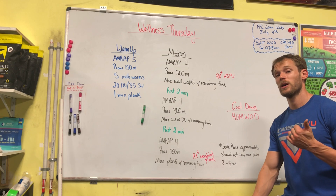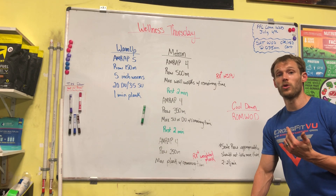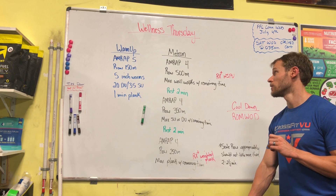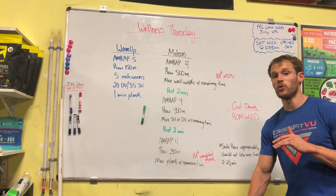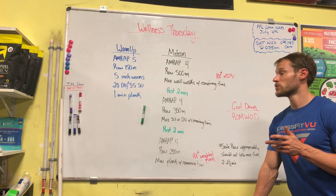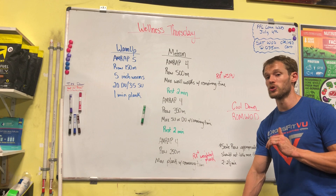Our first AMRAP: the row is 500 meters. If you don't have a rower, you're going to run 400 meters, and then with the remaining time you'll do max wall walks. If wall walks are not an option, you can do an inchworm instead. If you want to really challenge yourself, do max handstand push-ups.